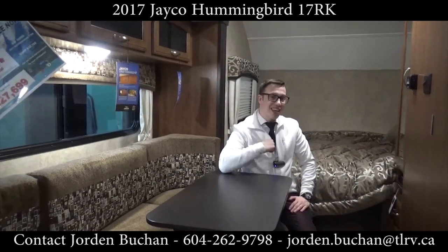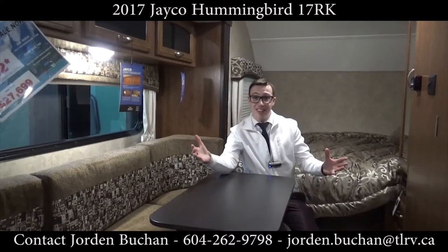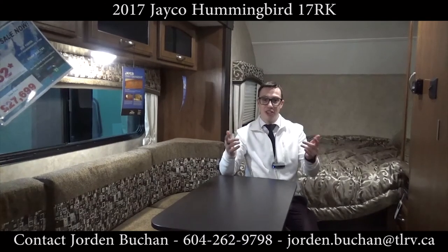This has been a walkthrough of the Jayco Hummingbird 17RK with me, Jordan, at Traveland RV. If you have any questions regarding this Hummingbird at all, come on by to Traveland or give me a call — the information is below.